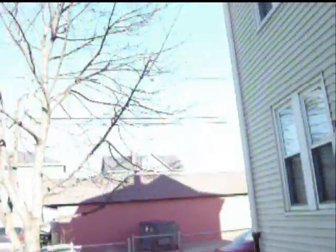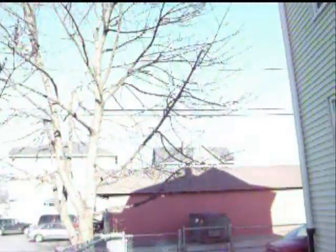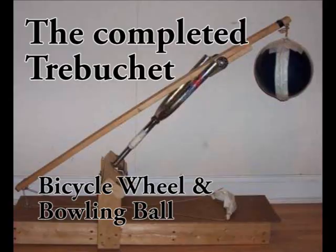Hi, it's Will from StormTheCastle.com. I just wanted to show you this quick project. This is a trebuchet — it's a happy-beat trebuchet. It's a bowling ball and bicycle wheel trebuchet.